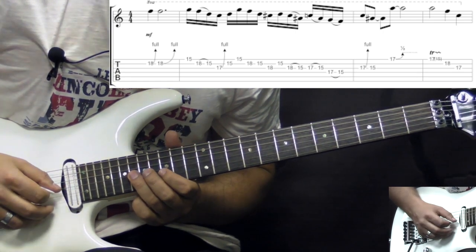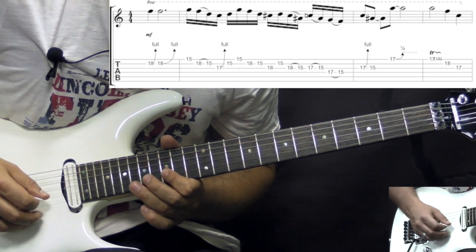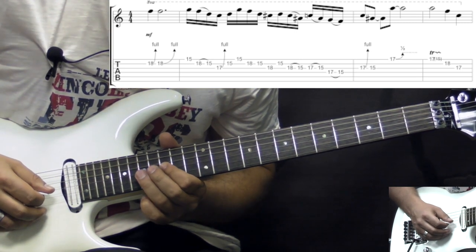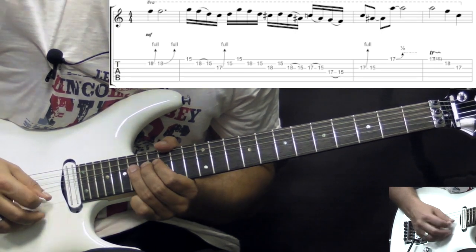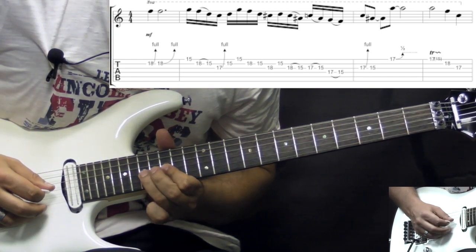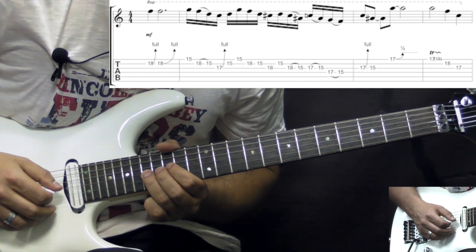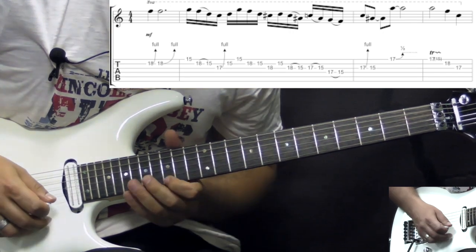So it's blues scale here. 18 on the G, 15 on B, back to 18 on G string, pull-off to 15, and then 17 pull-off to 15. So so far we've got this. Then we play 17 to 15 pull-off on the D string, bend on the G string, 17th fret, and then play 15 on the G string. So all together slowly.